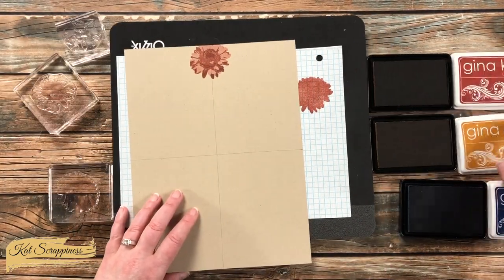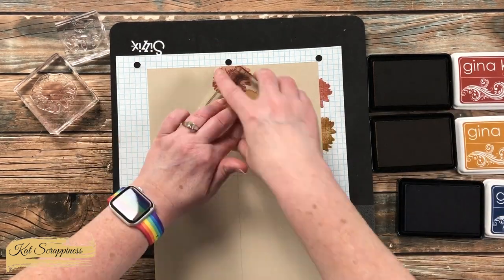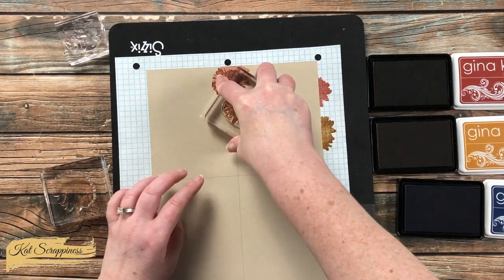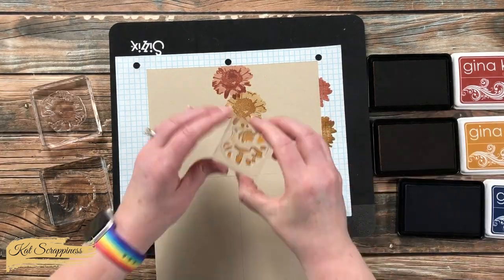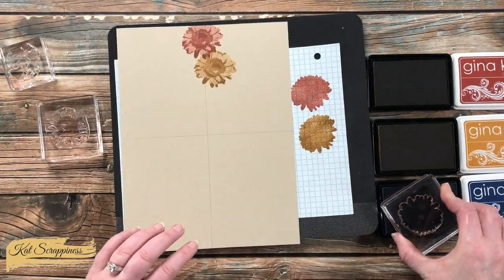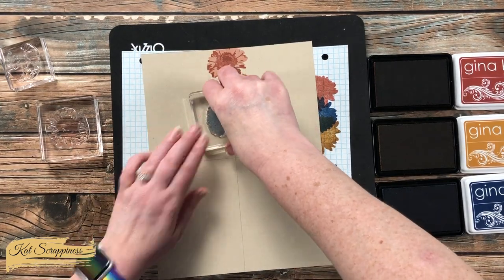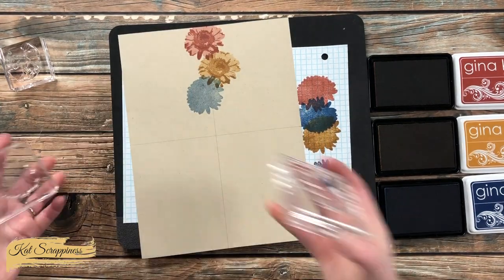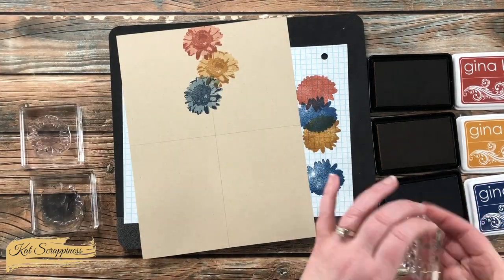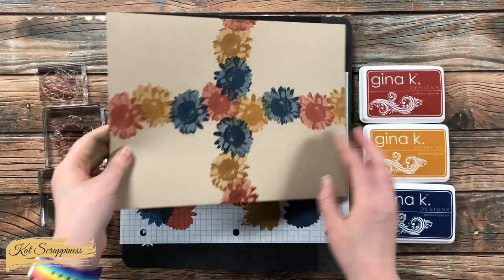The next color I chose was kind of a yellowish ink and I repeated these same steps. I want to note that this is not my original idea — I did see this technique on another YouTube video, and I will link the one I watched in the description box below so you can check it out as well.